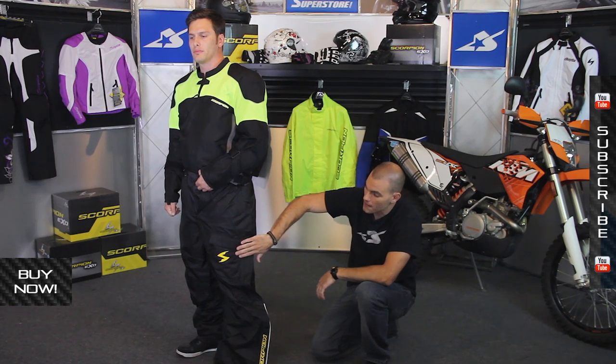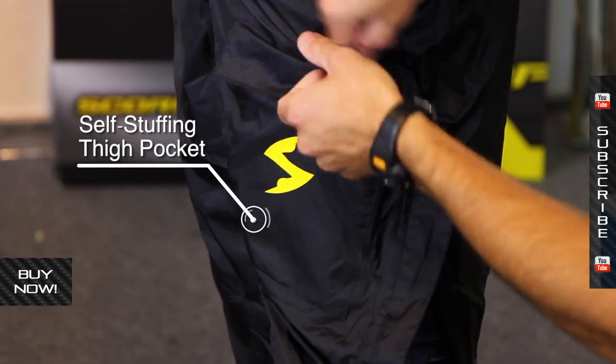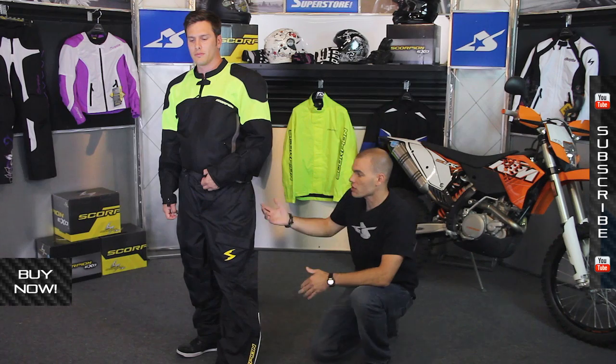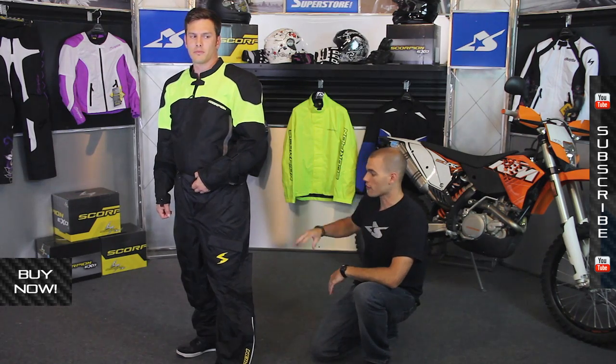On the left thigh there is one pocket for storage, and the great thing about it is it doubles as a stuff pocket. When you're done with the pants, you stuff them in, throw them in a backpack, and you're done.